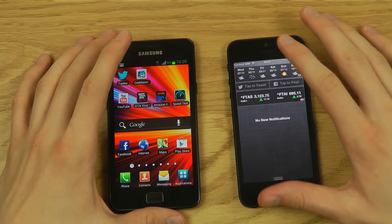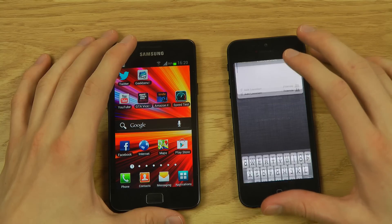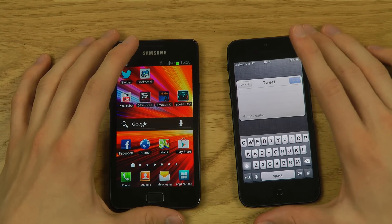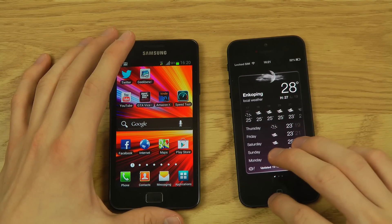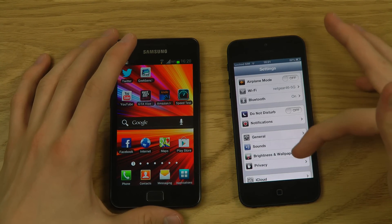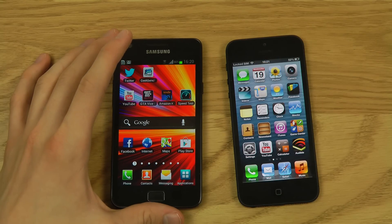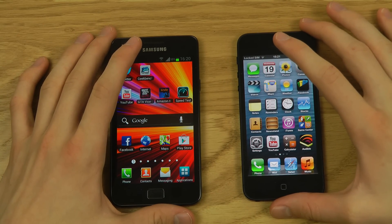I've synced my Facebook and Twitter accounts with the iPhone, so I can just tap to post or tweet directly. Siri also works with these. iOS is very straightforward, though it hasn't changed that much visually in five years — settings still look pretty much the same.